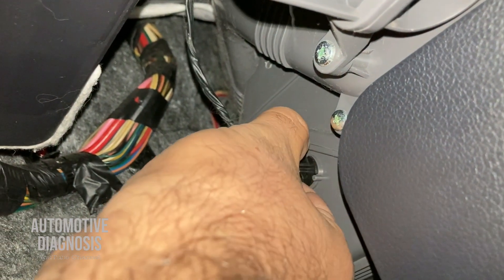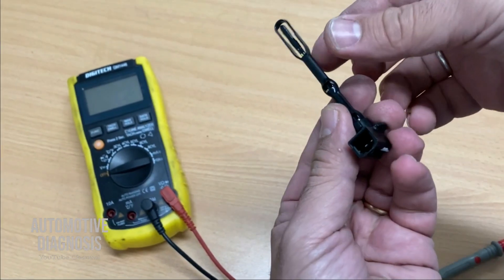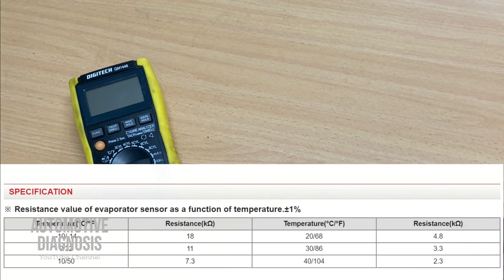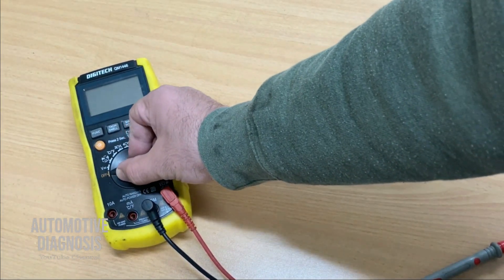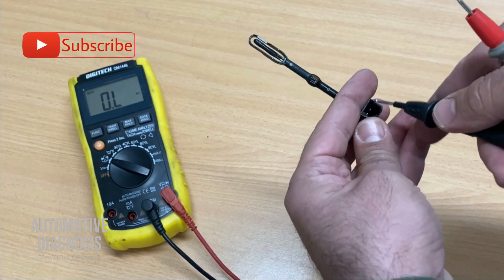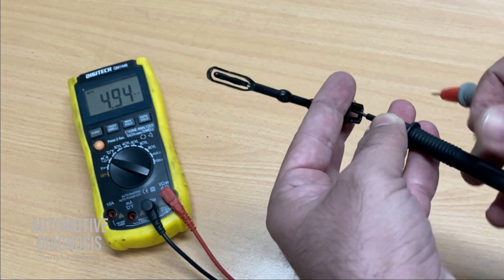To remove the sensor, just rotate it 90 degrees and take it out — this is the evaporator temperature sensor. Now we'll check the sensor itself. As you can see on the screen, the workshop manual gives the sensor's internal resistance values for different temperature ranges. We're checking at normal ambient temperature, around 20 degrees. I'll select resistance on the multimeter and measure across the two pins on the sensor.